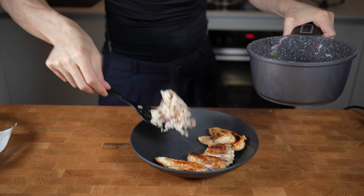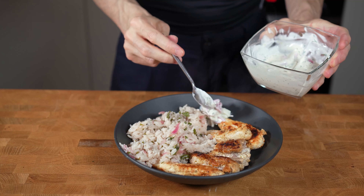Chicken and rice is probably one of the most iconic dishes ever, and this is my healthier version of it.